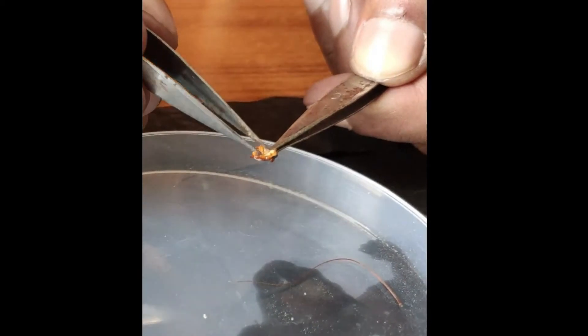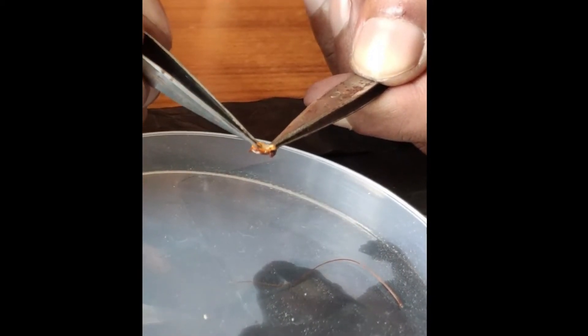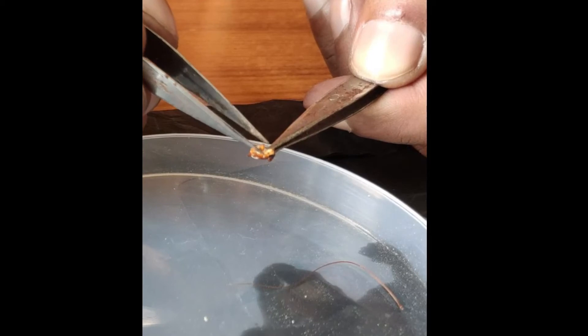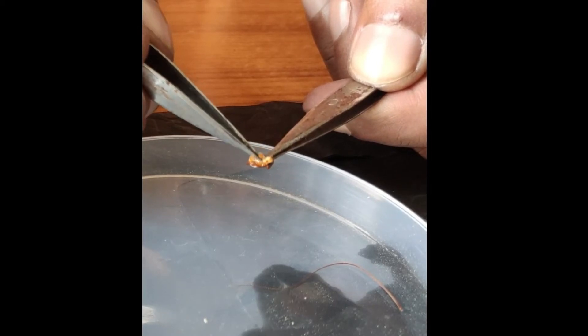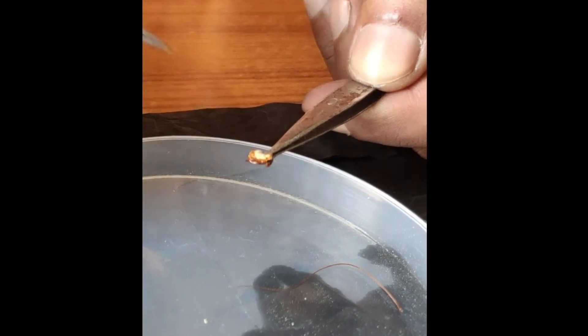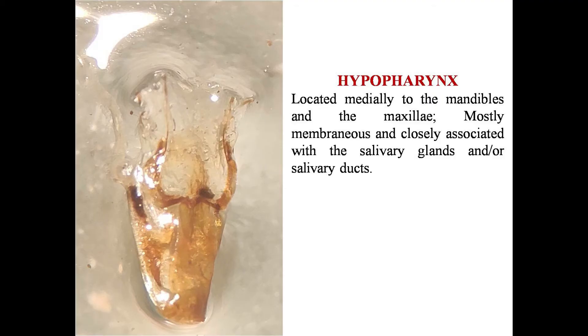Now we can see that the mouth cavity is open, and the muscular structure being touched by the forceps is the hypopharynx, located right at the center of the mouth cavity. I have to pull that out and place it on the slide. This is the hypopharynx.